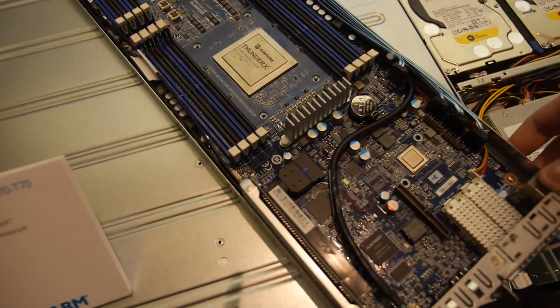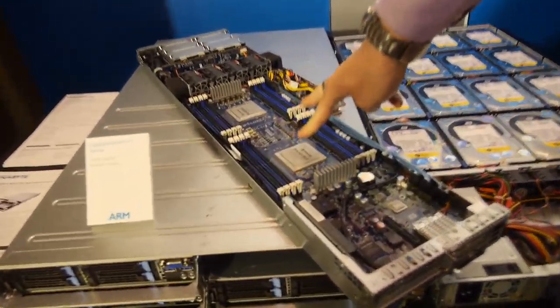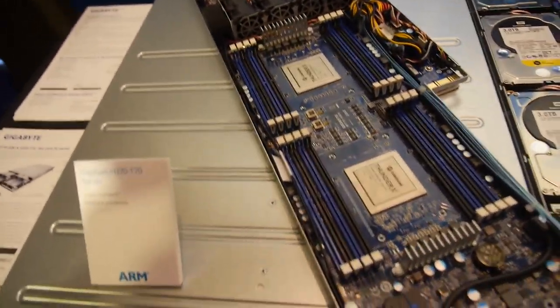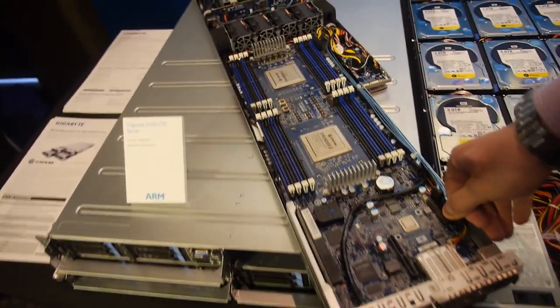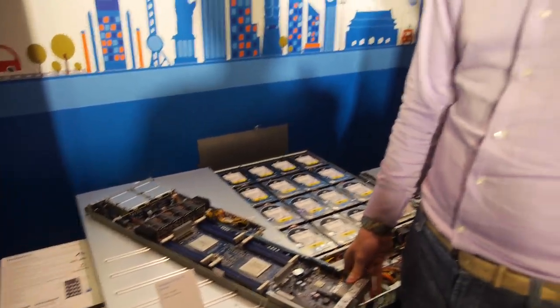This is a 2U system with four blades. Each blade is a dual socket system with two CPUs. Each ARM processor has 48 cores, so in total on the 2U system you have 384 cores, which is extremely high density for parallel computing. 384 cores in a 2U system — but how many SoCs is that?